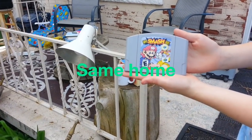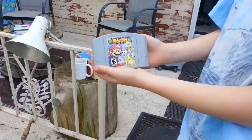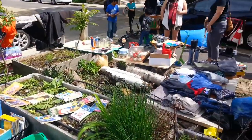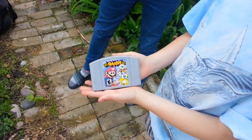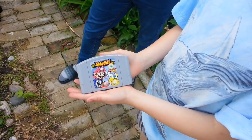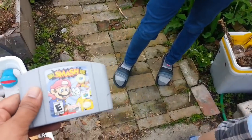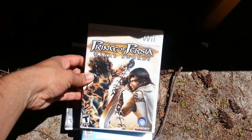The Super Smash Bros — how much for that, sir? $5. Alrighty, that's cool. From this yard sale I scored Smash Brothers, two Mario Parties, and a Toy Story. Here's the $5. Thank you guys so much. Anything like a YouTube video — for PS? Yeah, only Nintendo, but PS1 or PS2 stuff I don't mind collecting.